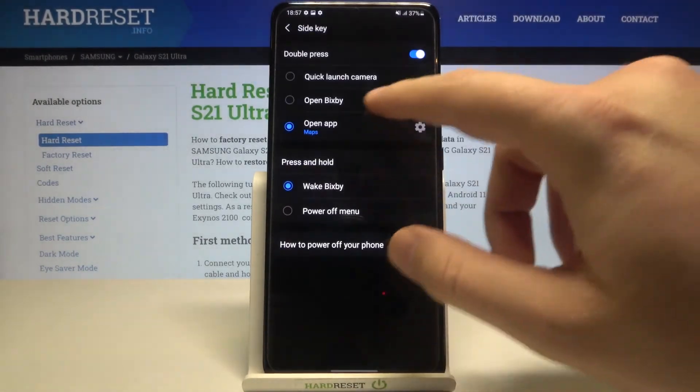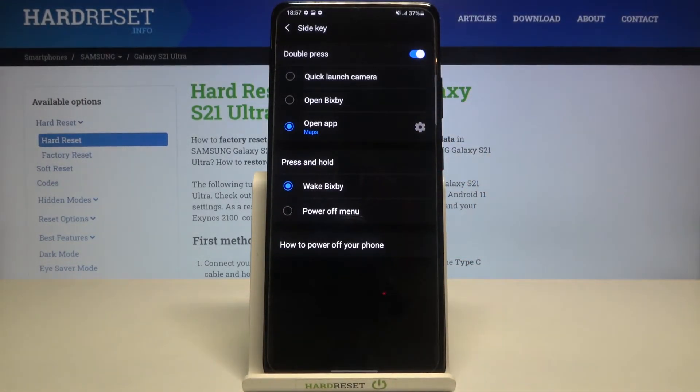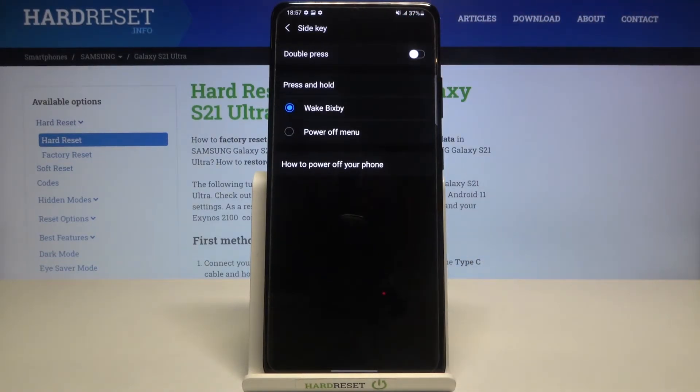Of course, you can link every app you have on the smartphone to this quick action. And if for some reason you want to turn it off, you simply click right here. That's how it looks — thank you guys for watching, leave thumbs ups, comments, and subscribe to our channel. See ya!